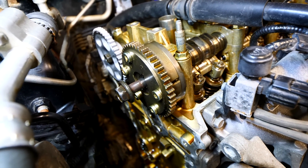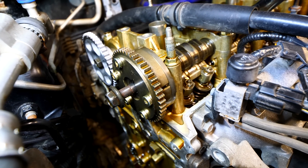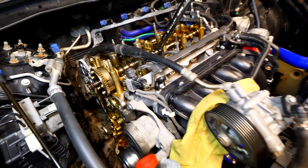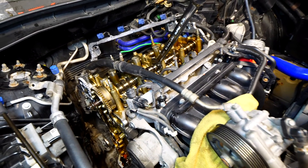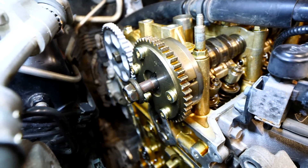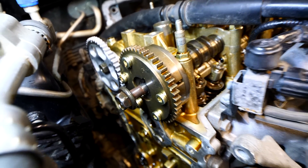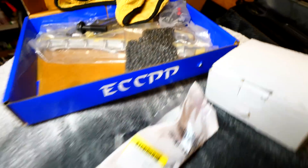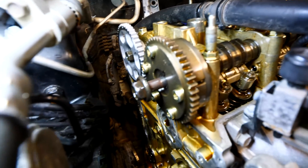For the intake, what you see is called the VTC actuator, and that is actually a huge problem for these K24 motors. It doesn't matter if you have a Civic Si, an Accord, or a Civic — if you've got a K-series motor, those VTC actuators go to crap. So I have a replacement one ready to go: a new one that's going to be replacing the one on there right now, along with a new bolt.